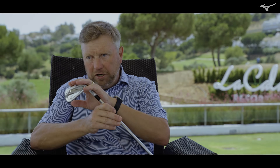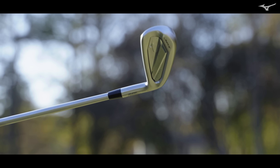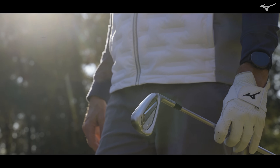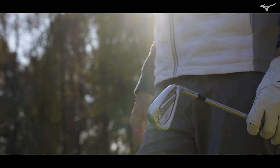The head construction for the JPX 925 forged is all new, in terms of how we forge the face and neck portion and how we add the back portion. It really gives us access to the back of the face. Up until now, we've always had a uniform thickness face on the JPX forged.